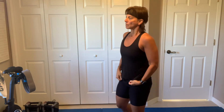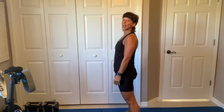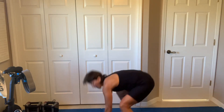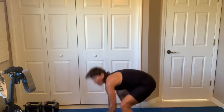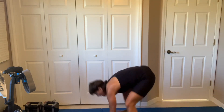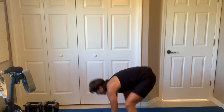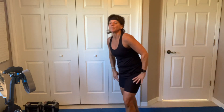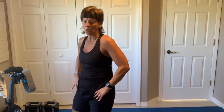15 seconds of half burpees — count them just for fun. Three, I'm going to keep my feet wide, let's go. Come on, come on, you got it. Come on. Breathe. I forgot to count.